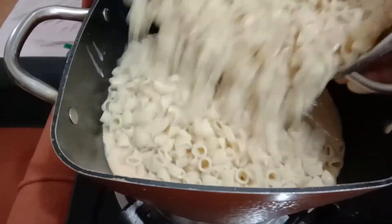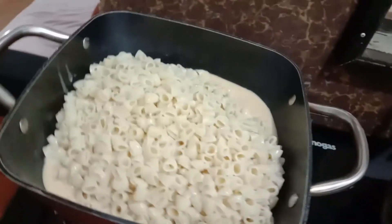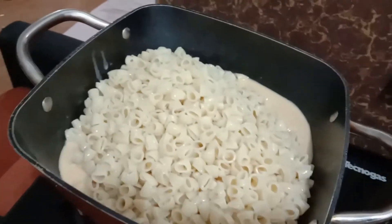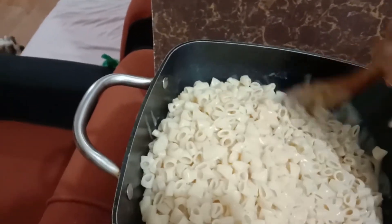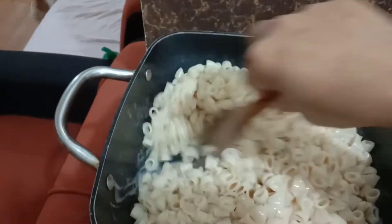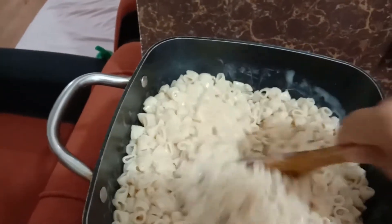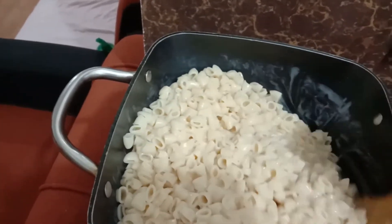Then I'll add this and mix first with the milk. I'm going to eat this macaroni with milk only — I love to eat it like that.